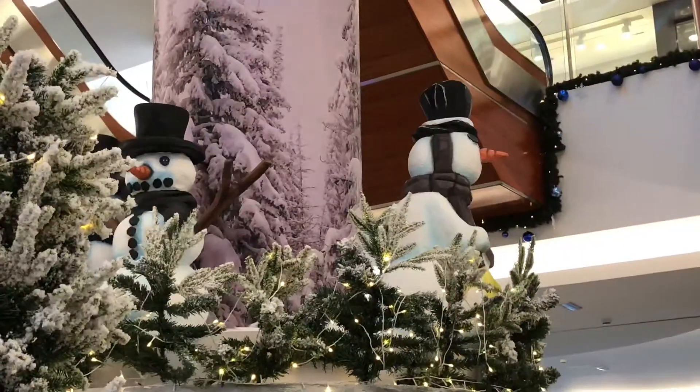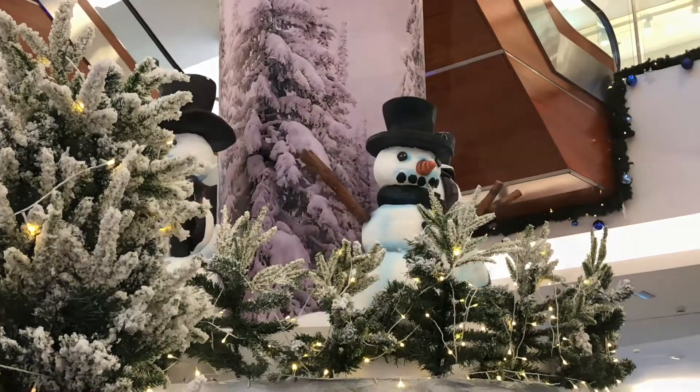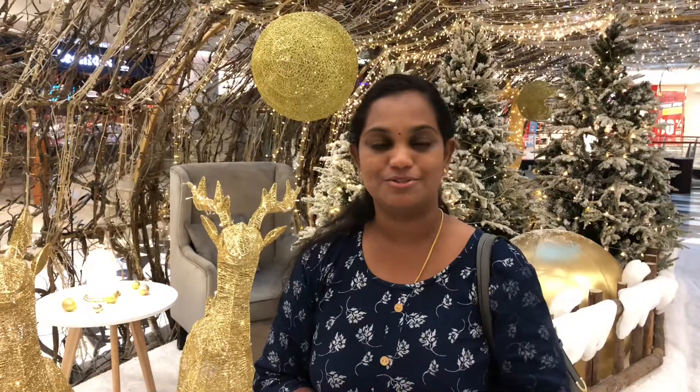We're going to put a winter tail in the kitchen. We're going to enjoy the baby's room. It's super nice.